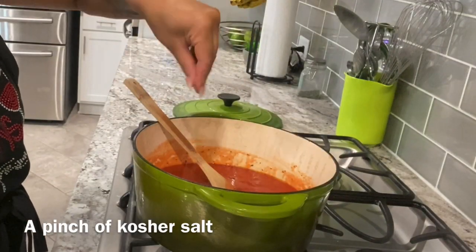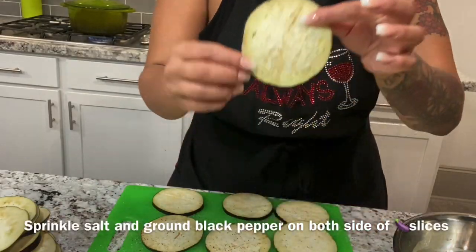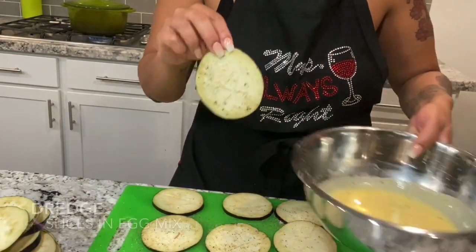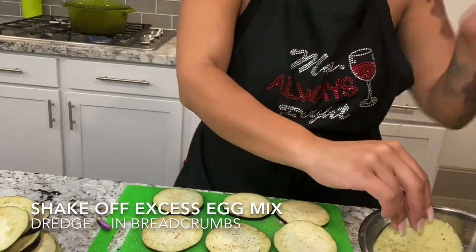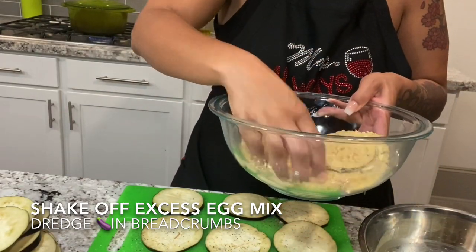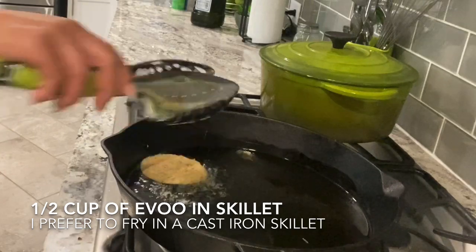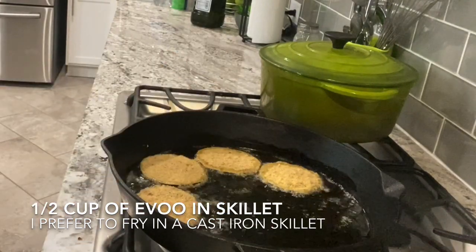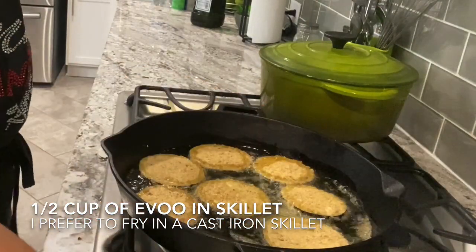Once you add your salt and pepper, you're going to let the sauce simmer for about 40 minutes. Make sure you test your oil before placing the eggplant in. What I do is take the flour or breadcrumbs and put them in — if it starts cooking immediately, then I know the oil is hot enough and it's ready.